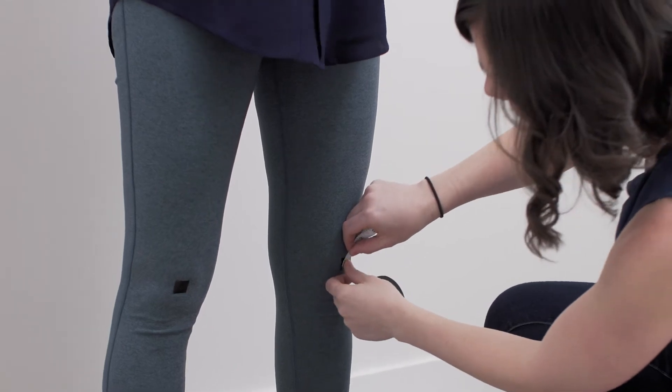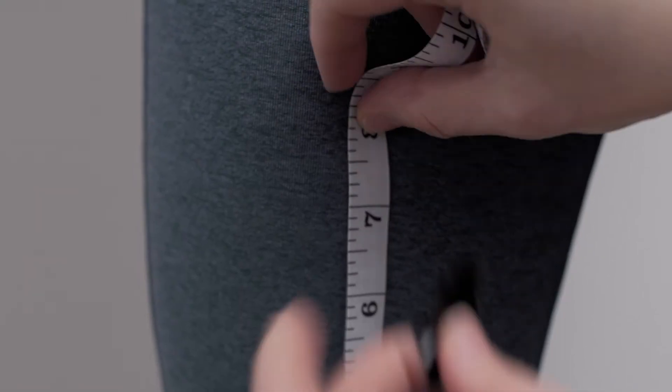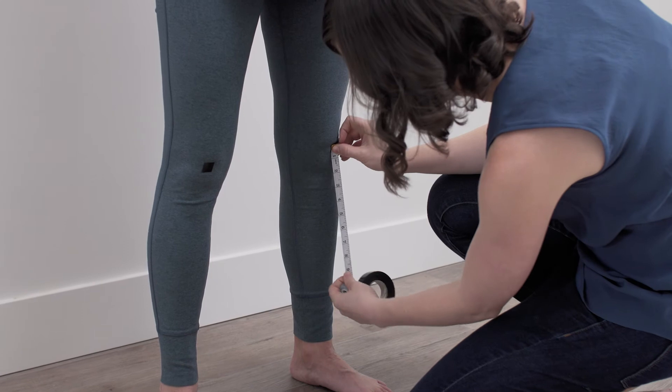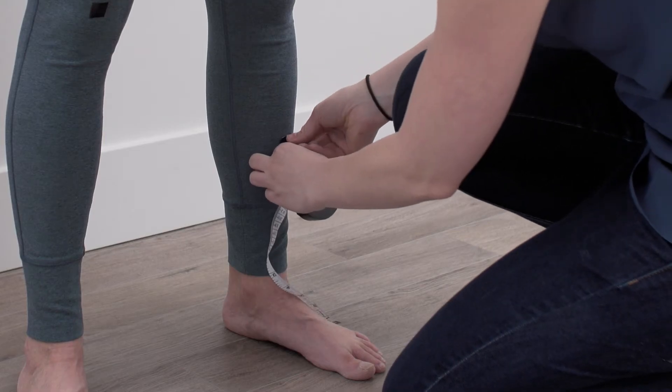Take a ruler or a soft measuring tape and measure from that mark eight inches up your leg. Mark that spot. Now use your ruler or measuring tape and make a mark eight inches below the mark on your knee.